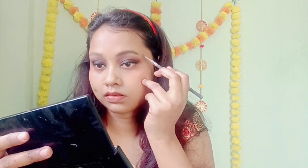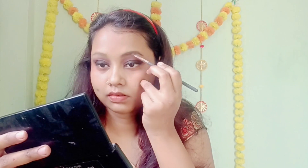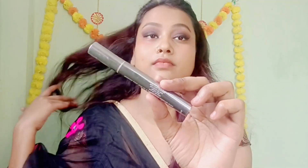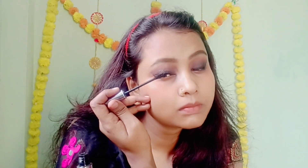Now I will fill my eyebrows. If you don't have any special eyebrow product, you can fill your eyebrows with what you have. Now I have applied mascara.